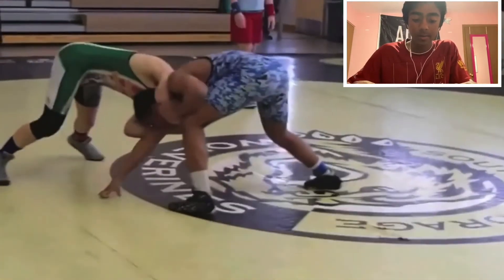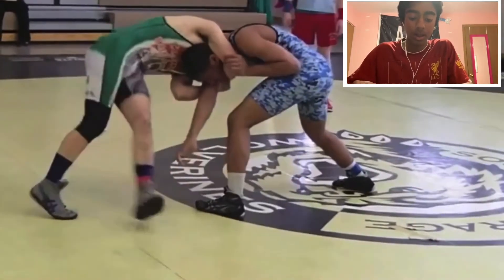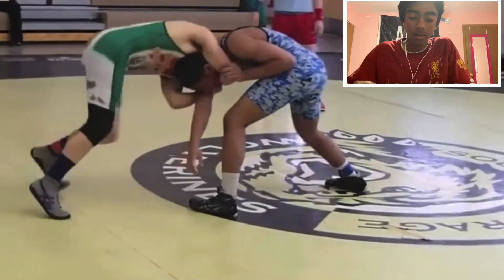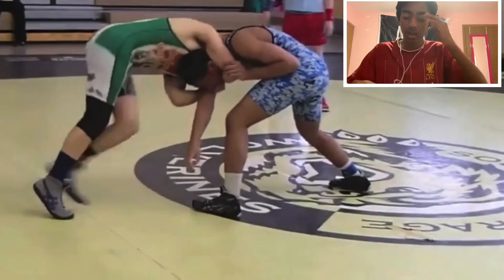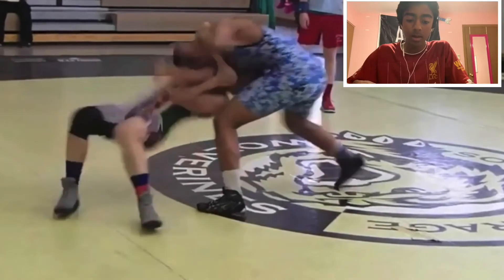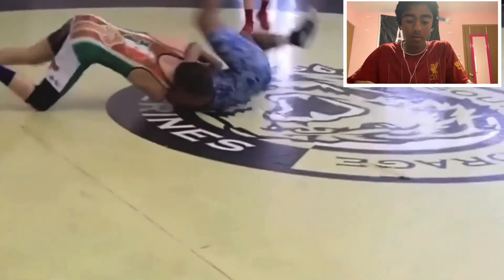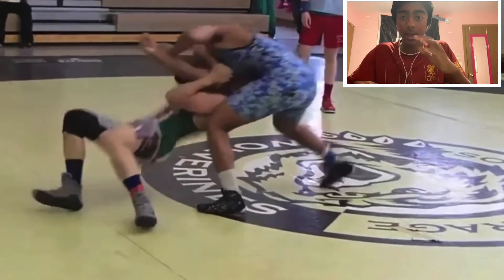Next, he has a very tight front headlock — the tighter it is, the better, the easier it's going to be to get this move. Now the most important thing: he has this big step with his left foot right there. That big step is what turns his hips. His hips should be facing the ceiling and his head should be facing his opponent's chest. He looks underneath the head and then really twists hard, lands on his hip, and finishes the gator roll. A good gator roll finishes kind of like an Iowa — that step and that twist is really what made it successful.